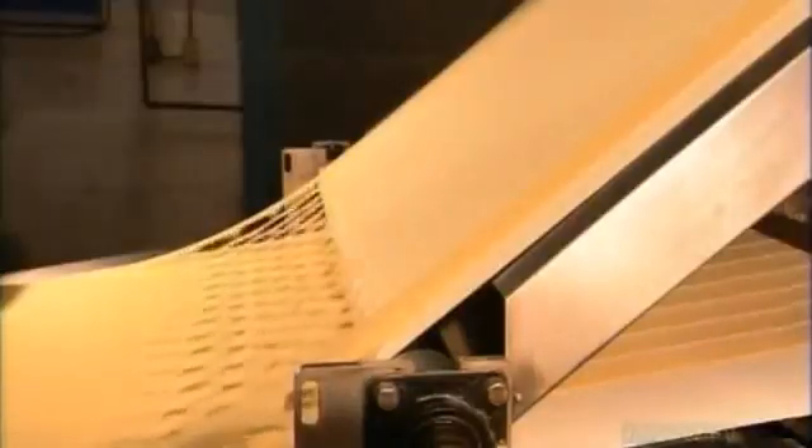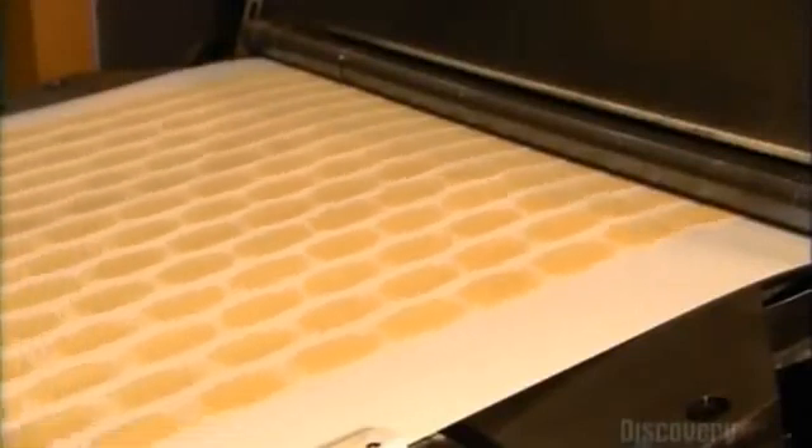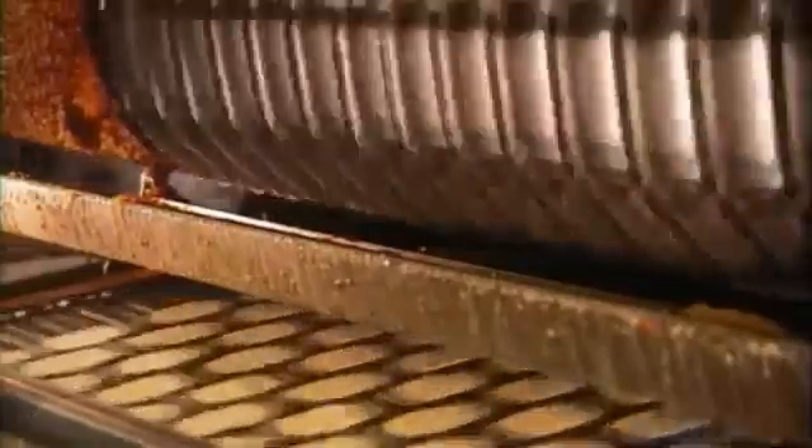The scrapped potato dough goes back into the chip-making operation, while the potato chips head into a fryer. As they travel through the fryer, rolling moulds make them concave. The concave shape will make the chips stackable.